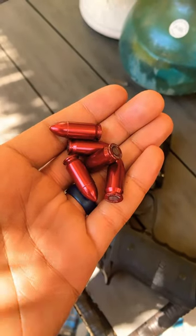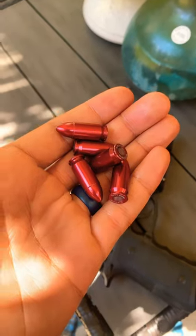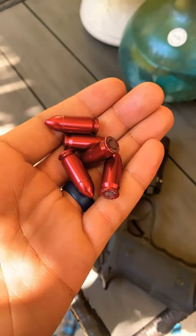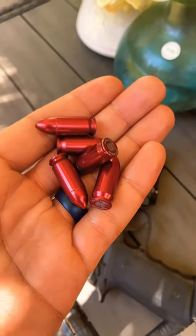Fresh fam, what's up. Quick PSA to all my firearm owners out there, especially the new ones — this is for you. I highly recommend that you guys get a hold of some of these dummy rounds, aka snap caps.